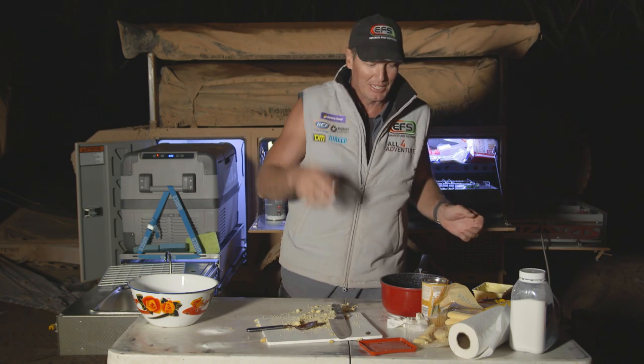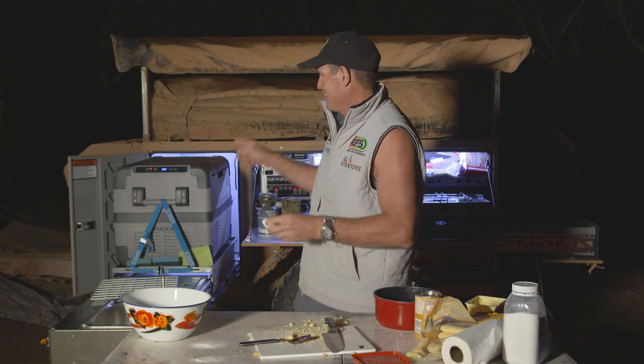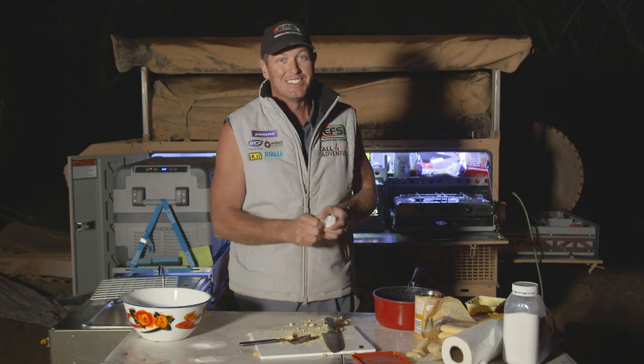Close that up — might take an hour, might take an hour and a half. Now if you do that before you do your main meal — so you do it as soon as you get into camp, do that up, chuck it in, then cook the main meal. When they've eaten the main meal, you can pull that straight out and say this is what I've got for dessert.